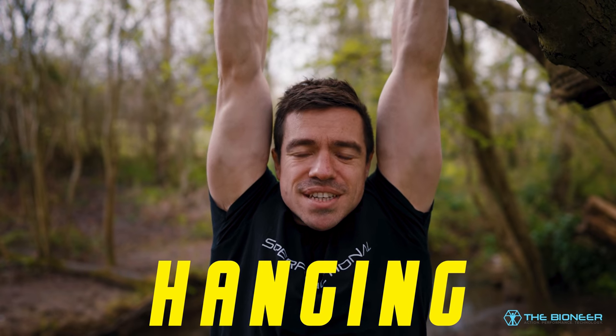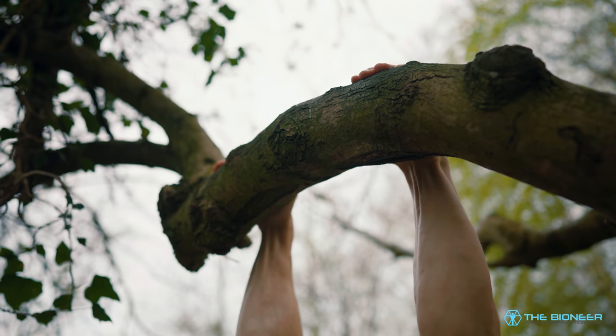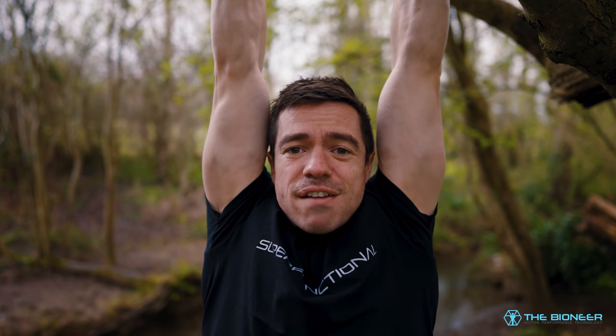As an exercise, hanging is about as simple as it can get. You simply take a bar or branch — any kind of anchor point — and you hang from it. Usually you use a pronated overhand grip, but there are lots of variations and subtle differences in the way you hang and the results that's going to get you, which we'll talk about in a moment.